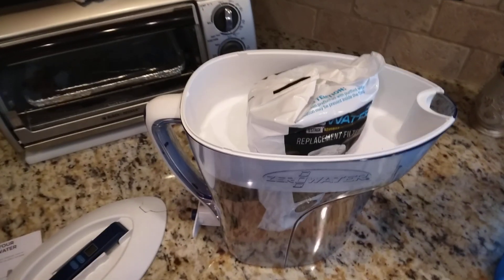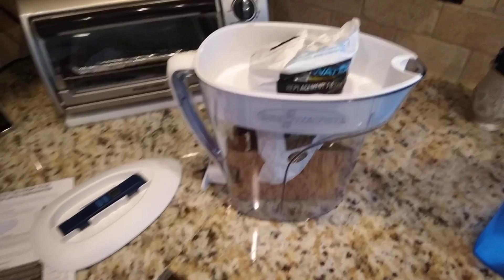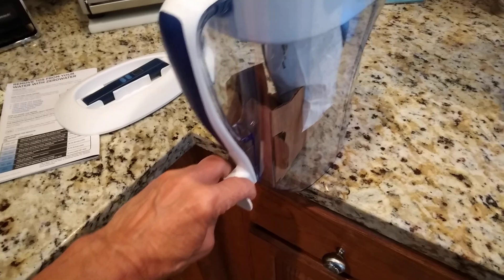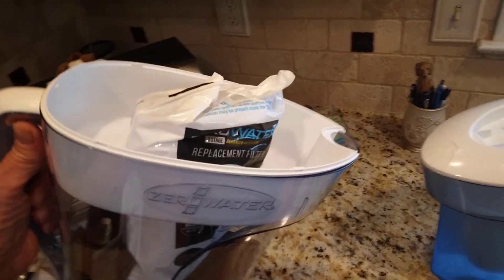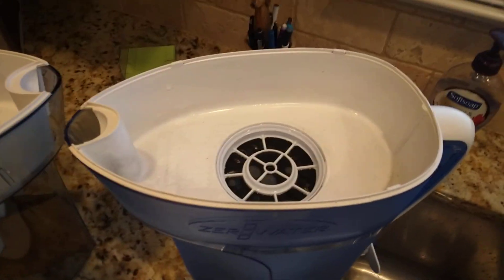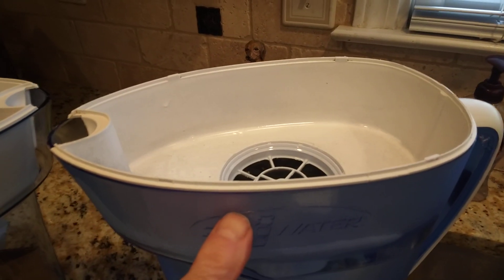This pitcher holds ten cups of water and has a very nice little spigot if you want to use it by just walking up and putting your cup underneath the spigot and filling it that way. Or you can just pick it up and pour it from the top. The way these work is you take your tap water, fill it up, and let it slowly filter through the filter — as you can see the filter here — and it fills up the reservoir on the bottom.